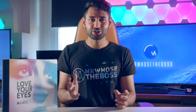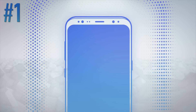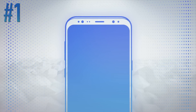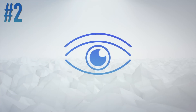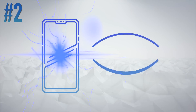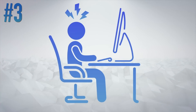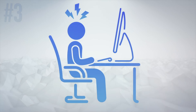I'll spare you the lecture, but essentially there are three things to bear in mind. Number one, a big part of the problem comes from blue light, which is emitted from your phone screens in large quantities to create the bright whites you see. Number two, because this light is high energy, its waves scatter and your eyes have to strain to focus them. And number three, this continuous strain can lead to dry irritated eyes,